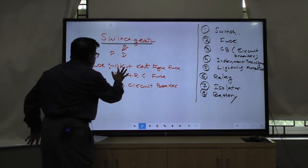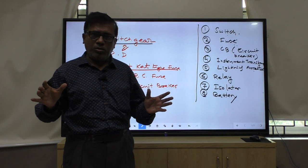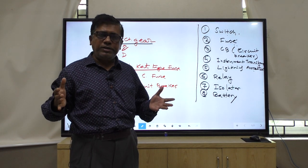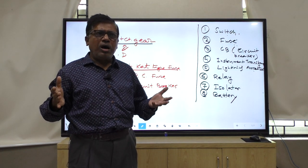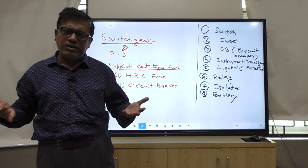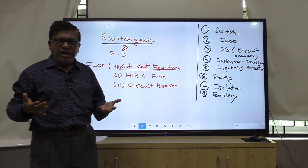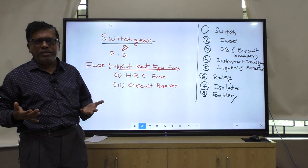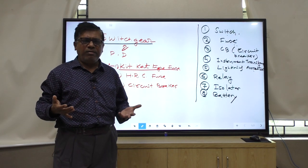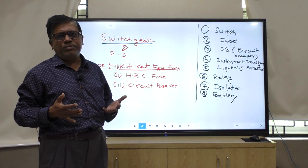KitKat type of fuse is your semi-enclosed type of fuse. Everybody must have seen it. Earlier days we were using this type of fuse. But mostly we are using HRC type of fuse or air breaker in the houses.